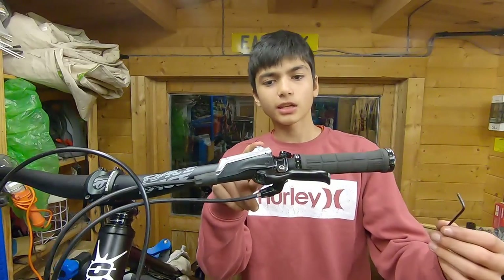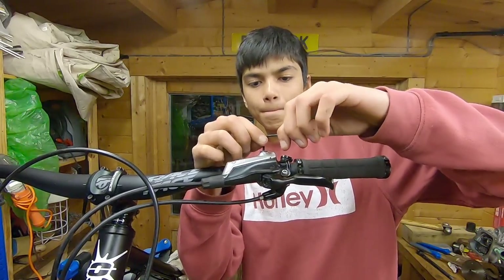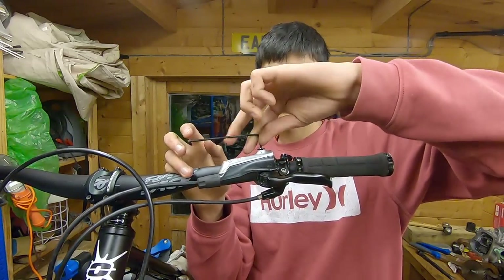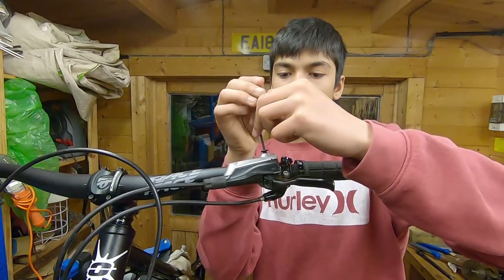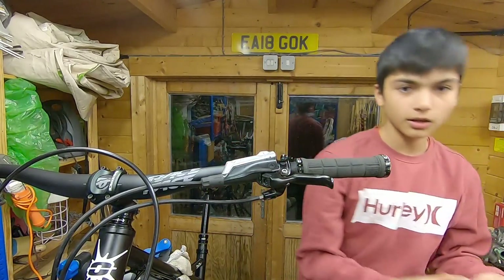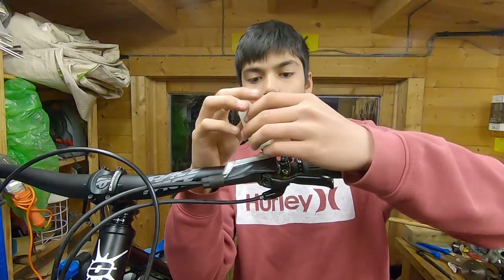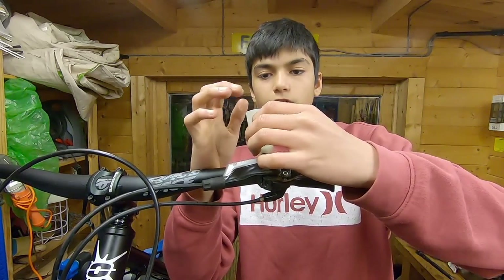Alright, so the next thing is you're going to want to take that top bolt off of the brake. Be careful not to lose the o-ring — it's very important. Now you're going to want to get the bleed cup and thread it in there; be careful as they have soft threads and you will cross-thread the plastic.